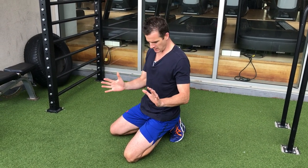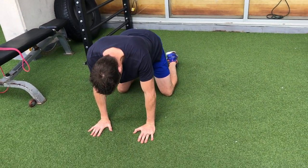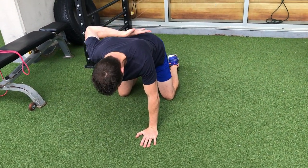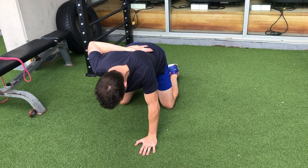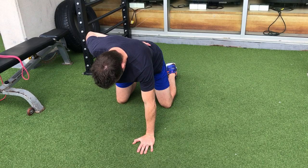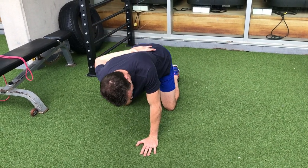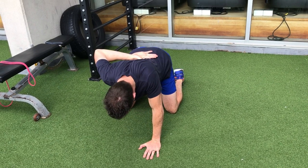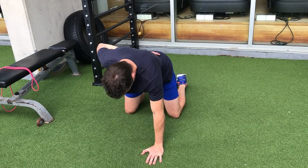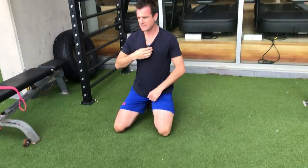Because most people have winging on one side more than the other, you can add load by doing one arm. Take one arm away, place it on your back, same position. Go into retraction, then protraction. Make sure you don't rotate — it's straight down, straight up, without rounding out.